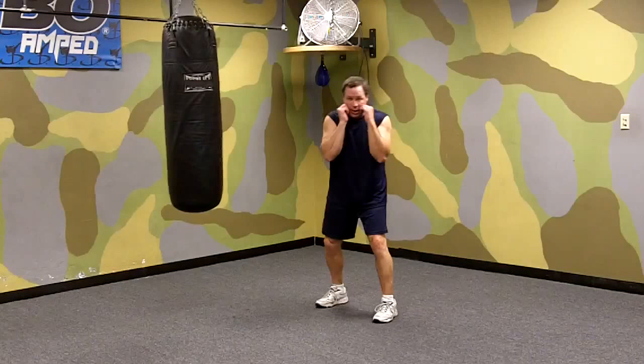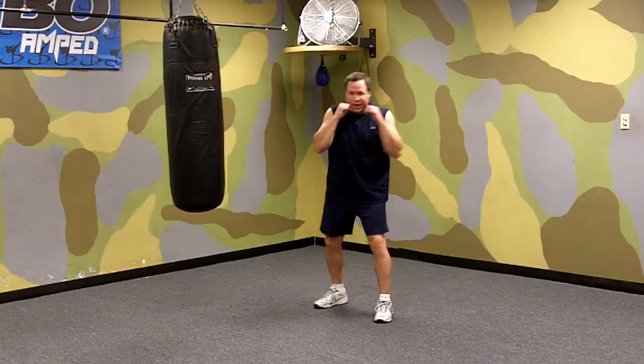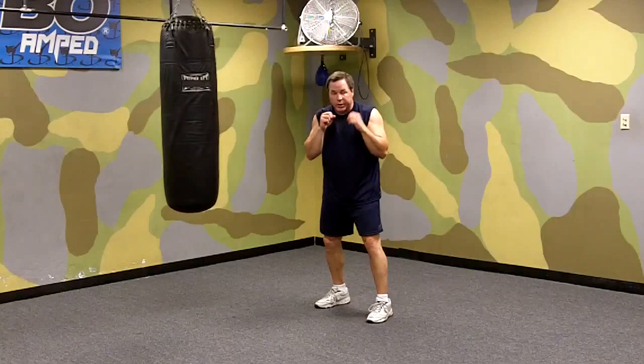Slip — his jab goes over your shoulder. A lot of people have a tendency to jab and drop their hand, which is a big no-no, because this is what happens to them. You slip and come back with the right. Slip, right. Okay, so you've got three: parry jab, slip jab, and then slip straight right.